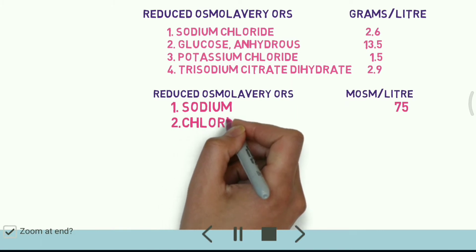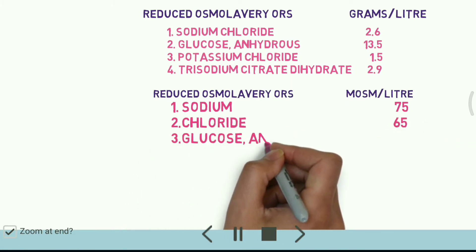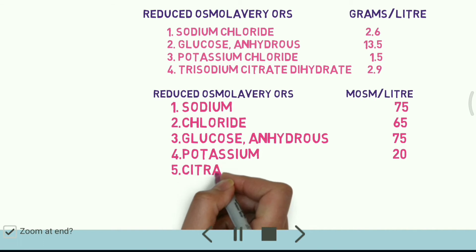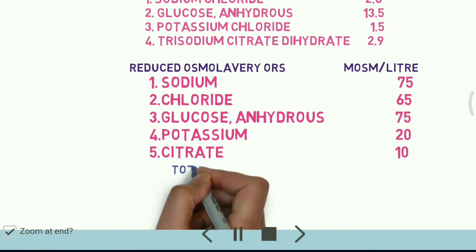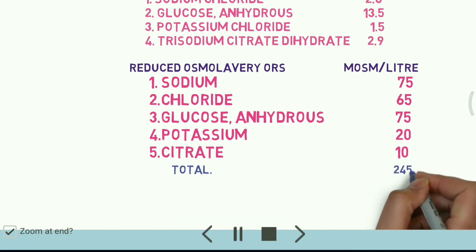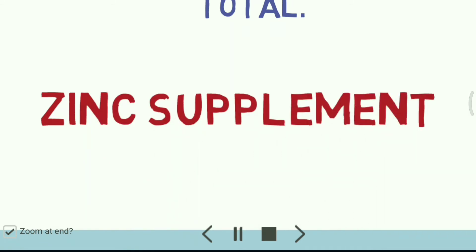The osmolality values are: chloride 65 mOsmol/L, glucose 75 mOsmol/L, potassium 20 mOsmol/L, and citrate 10 mOsmol/L. The total osmolality of ORS is about 245 mOsmol/L.